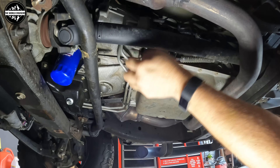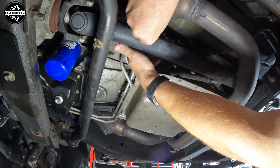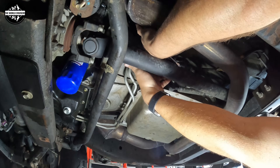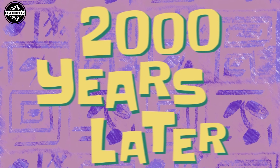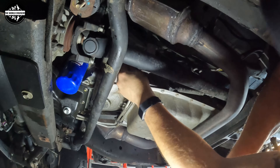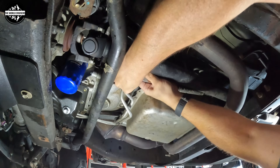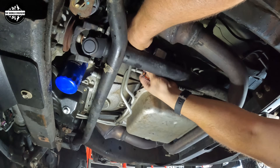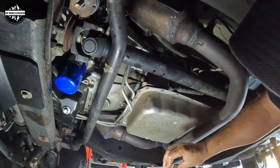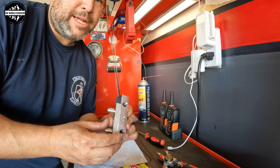I'm going to take out both bolts — a gear wrench would be nice right now but I don't have one. After removing the bolts, wiggle the thermostat out because more fluid is going to come out. This is the transmission thermostat. We're going to move to the top of the toolbox to get a better view of it.